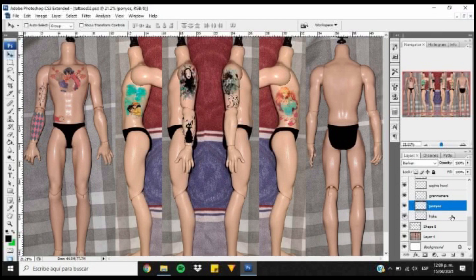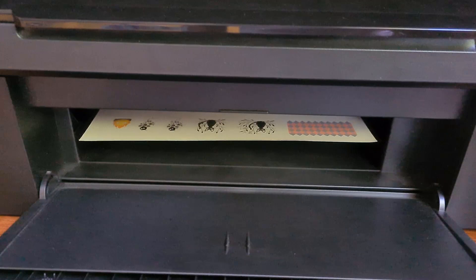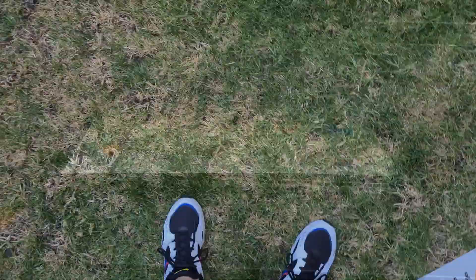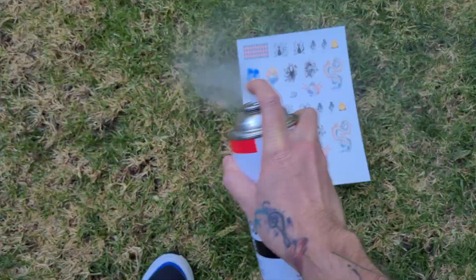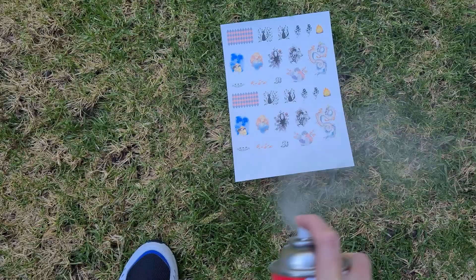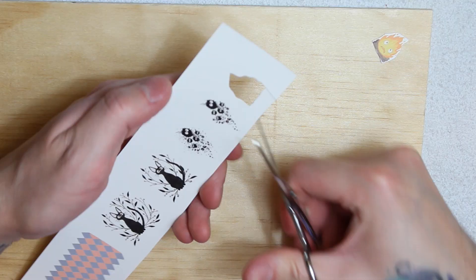Once everything is scaled correctly, I'm transferring them to an A4 size canvas, and duplicating all the images in case I mess something up while placing them. Now, print them on the decal paper, let them dry, and then I proceed to seal the printed tattoos — by being the most unconscious human ever and intoxicating my already extremely dry grass. Three to four layers, in case you were wondering. Once I apologize to Mother Earth and after the sealant dries, we have our tattoos ready for action.